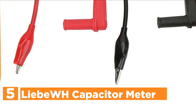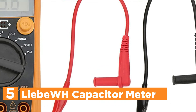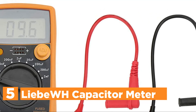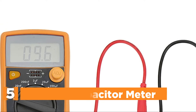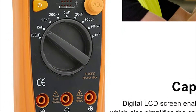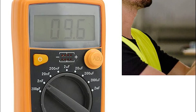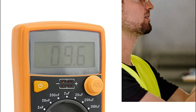Starting our list at number 5, the Leiba WH Capacitor Meter. The LCD screen with a digital display allows easy data reading, and the capacitance trimmer makes it easier to calibrate and adjust. The sampling time is 0.5 seconds, and the straightforward operation provides comfort and ease of use. The capacitance meter tester is secure to use.